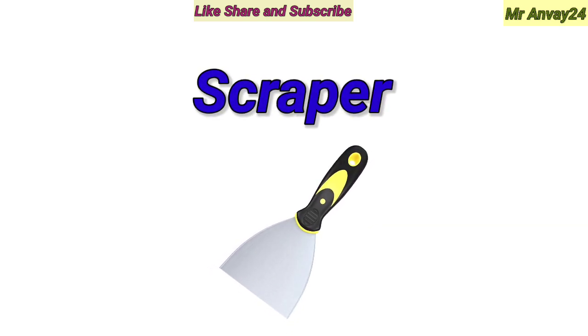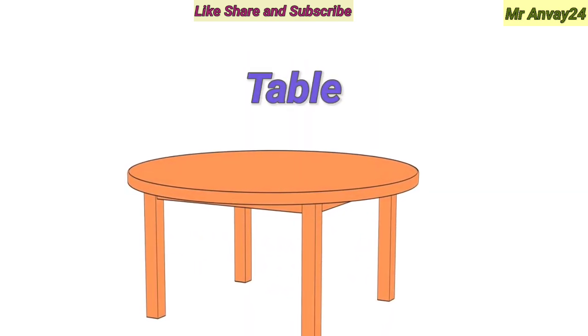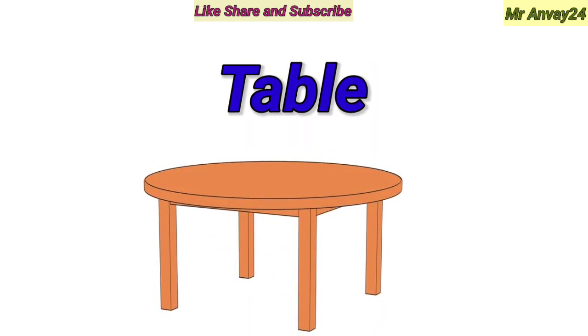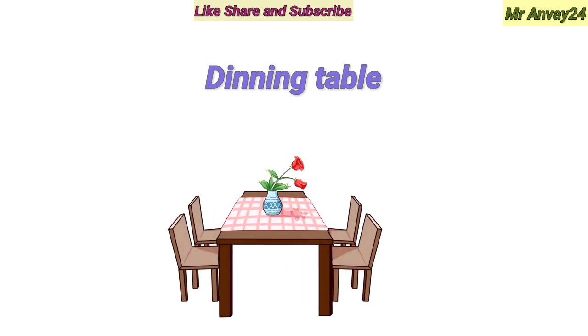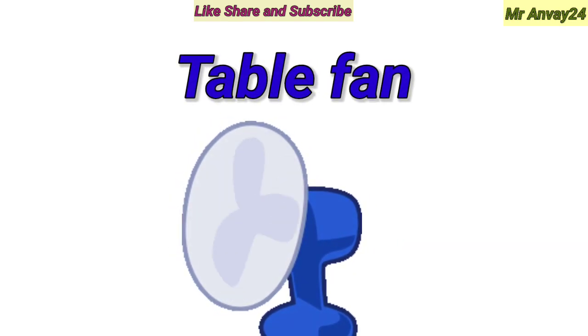Scraper. Stapler. Table. Dining table. Table fan.